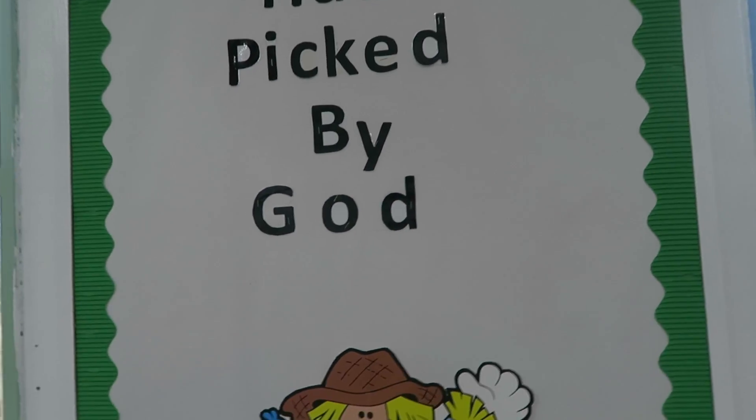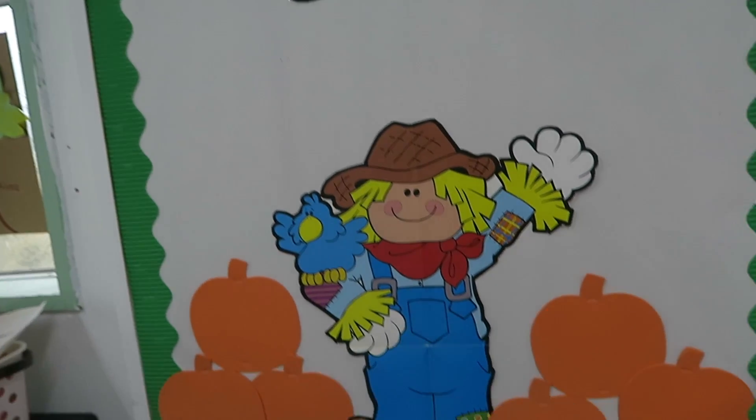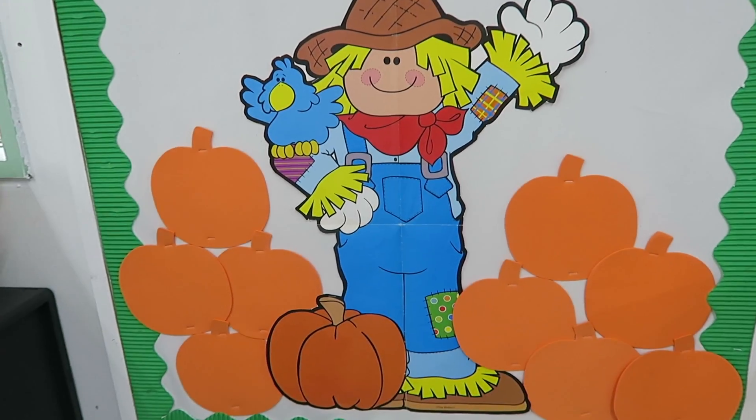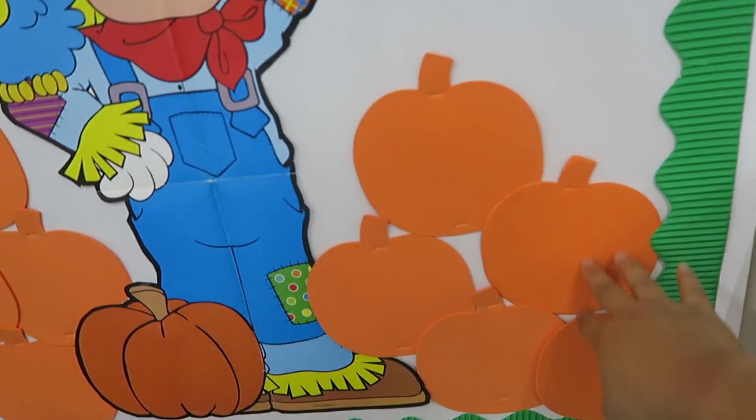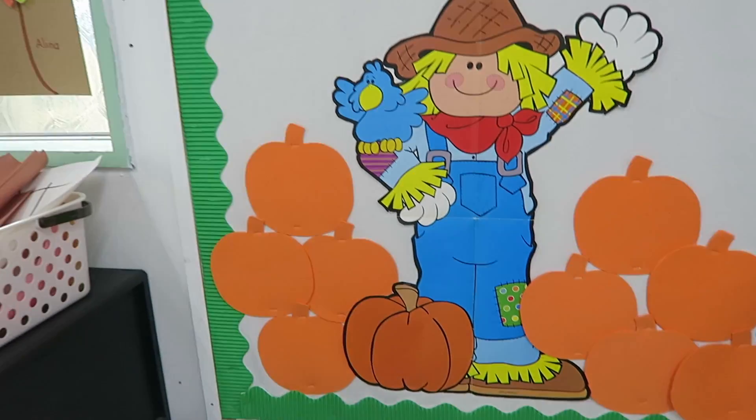It says 'Handpicked by God' and I want to put like the sun up there — I haven't got around to it. I have my little nice scarecrow man and then these — I'm going to have the student pictures in each one, or maybe two in each pumpkin, and my other little board.